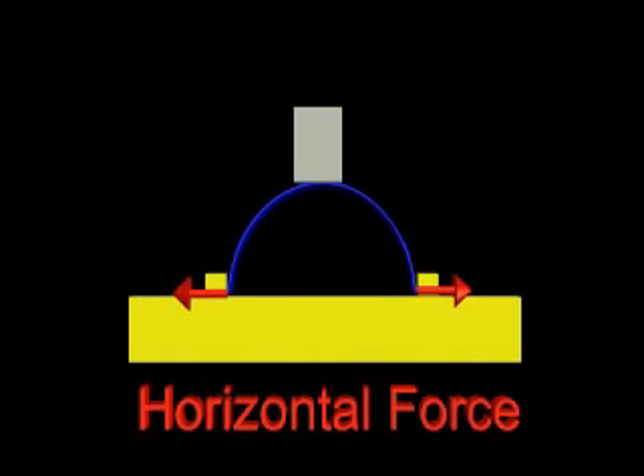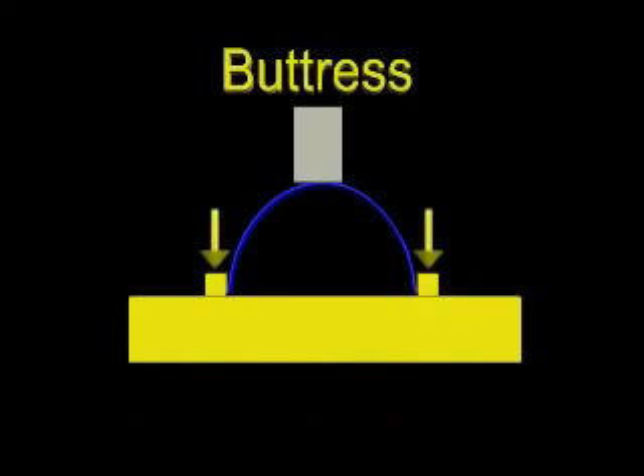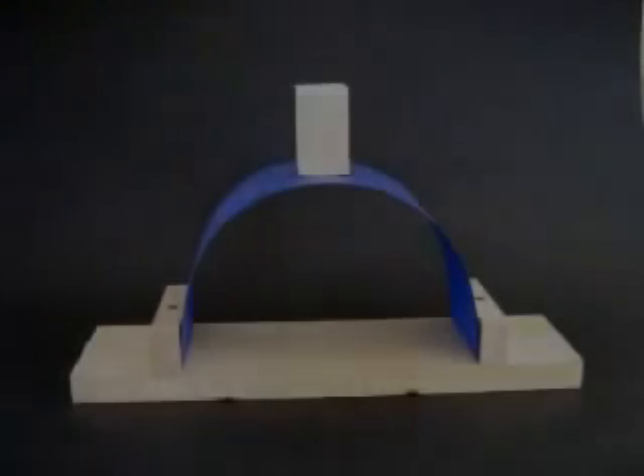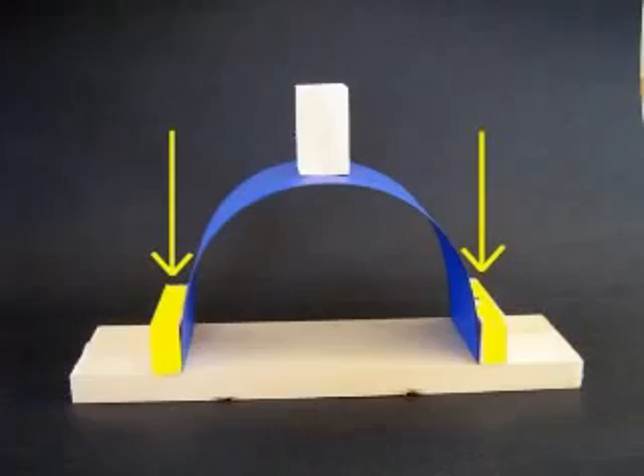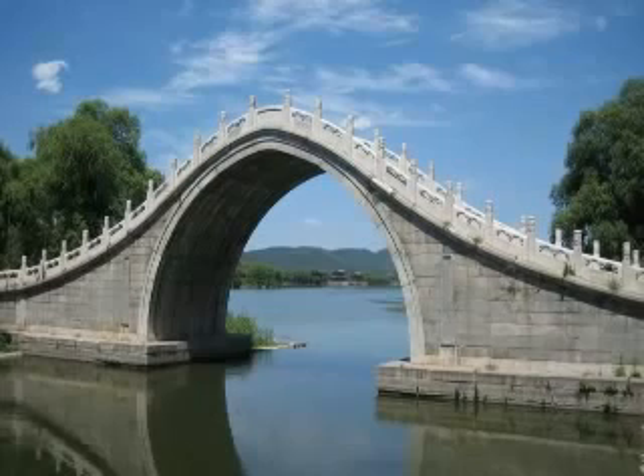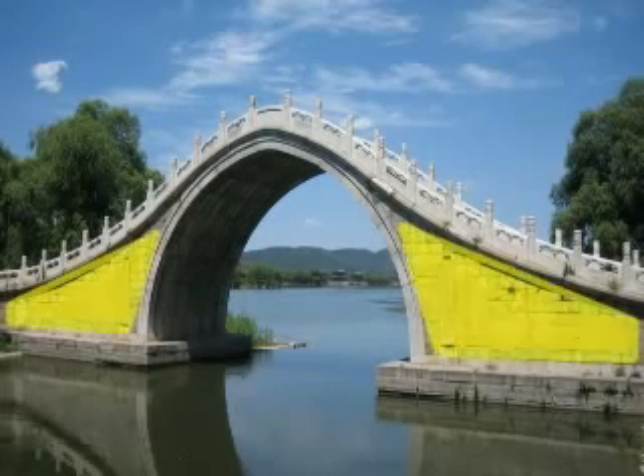Engineers call the structure that resists the horizontal force a buttress. These are the buttresses supporting our card arch. This arched bridge has a massive buttress at each end, constructed of stone.